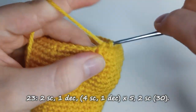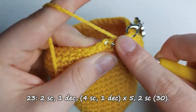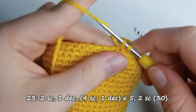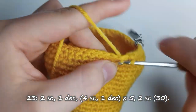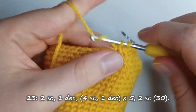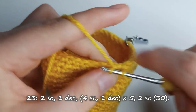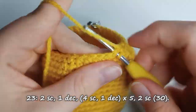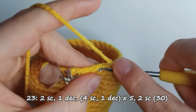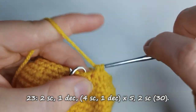Row 23 begins with 2 single crochet stitches and then one decrease, after which you create 4 single crochet stitches and then one decrease. You follow the pattern of 4 single crochet stitches and one decrease for a total of 5 times. Then finish with 2 single crochet stitches, leaving you with a total of 30 stitches overall.